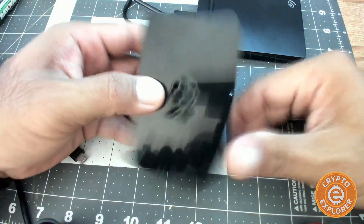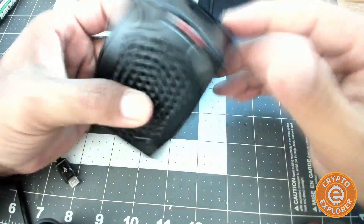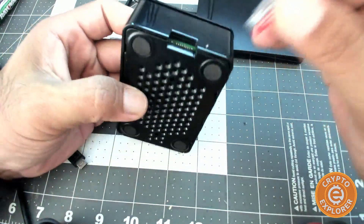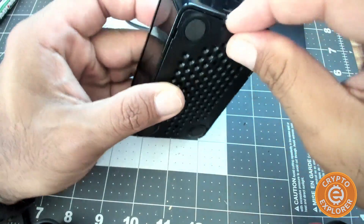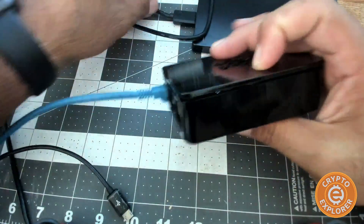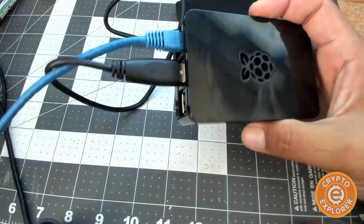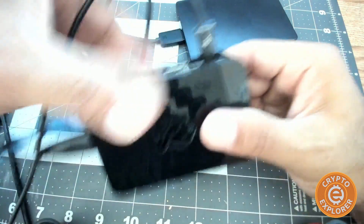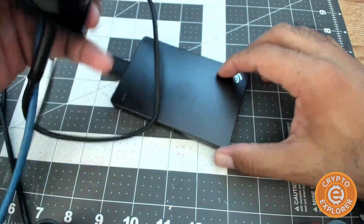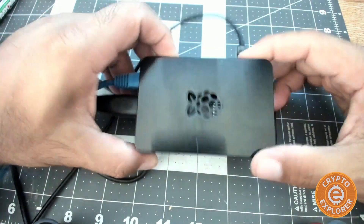Now to get it set up and boot up, the RaspiBlitz SD card that's been flashed with the operating system goes in here. Next, you want to connect the ethernet port from the Raspberry Pi to the router. Then connect your USB 3.0 hard drive, and last but not least connect your power. Once power is connected it will automatically boot up and you're ready to go on to the next step of configuring this to become a Bitcoin full node and Lightning node. Okay, that's it — thank you for watching.